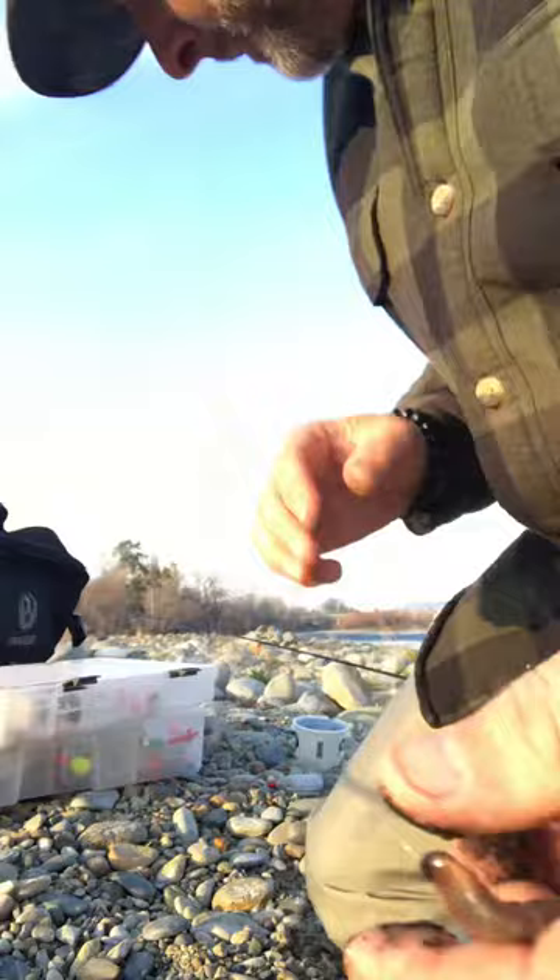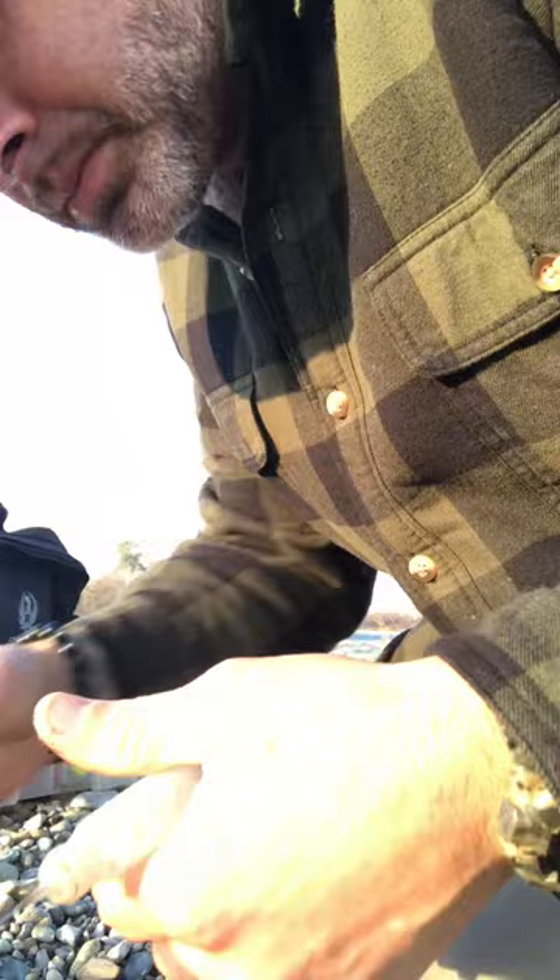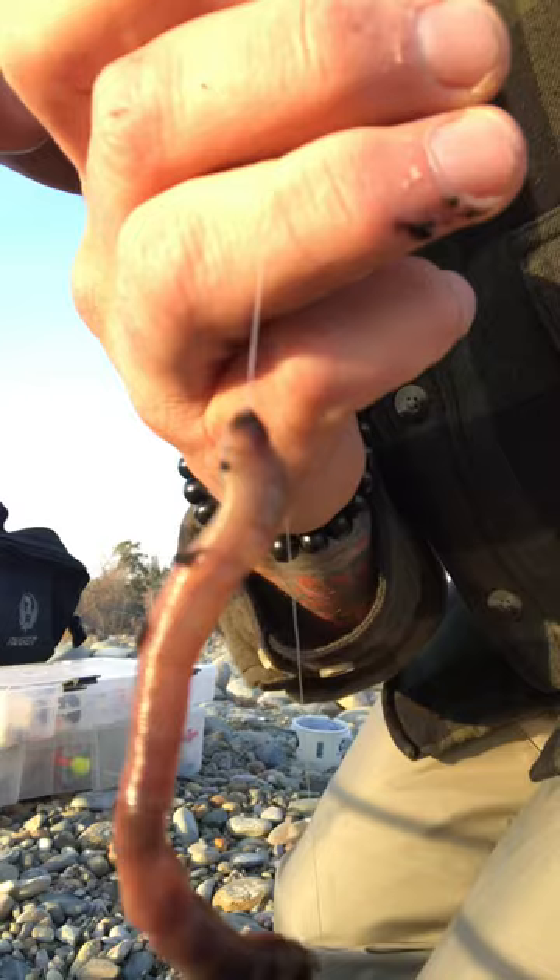Now take your pumper — unscrew the top tip and basically just stab it in one time and blow air. Then float it off the bottom, drift it, or let it just sit with the sinker in one spot. There you go.